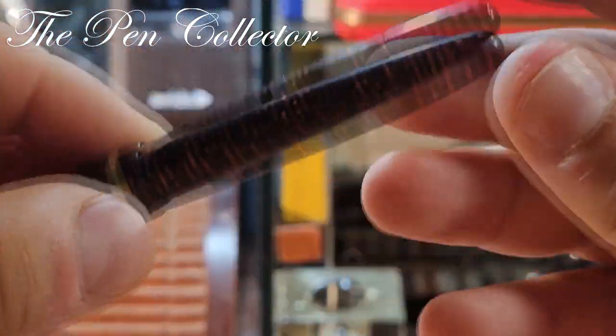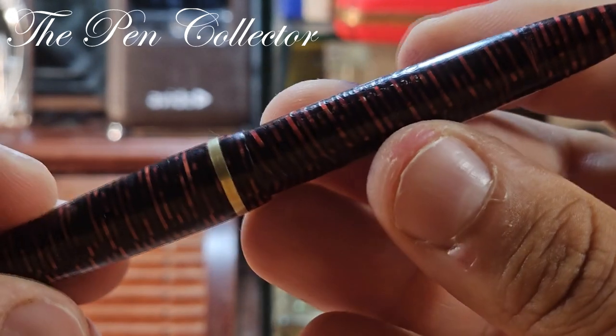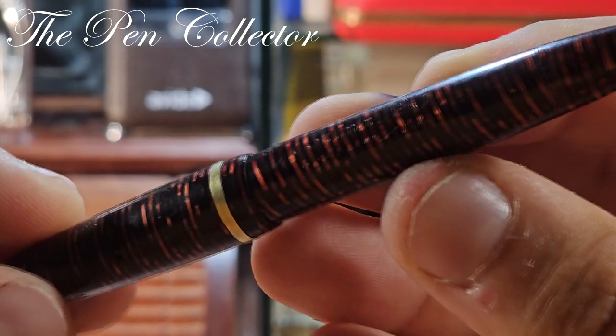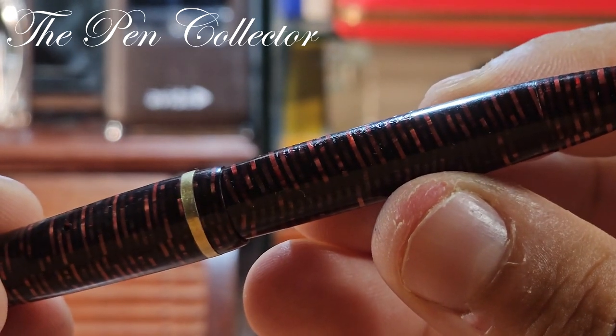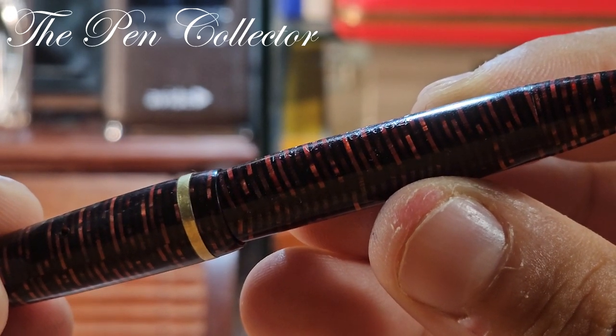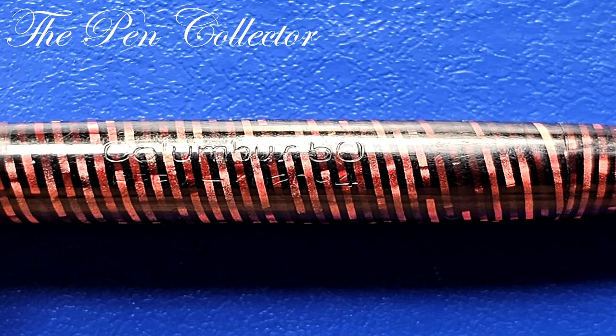I identified it as an Italian piece because, technically, engraved on the beautiful barrel we have 'Columbus 50' and a brevet number. I'm not entirely sure if the brevet number starts with 1-1-0-2-0-9-4 or if it is 4-0-2-0-9-4.